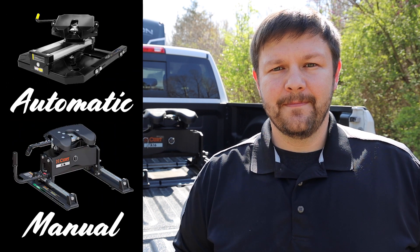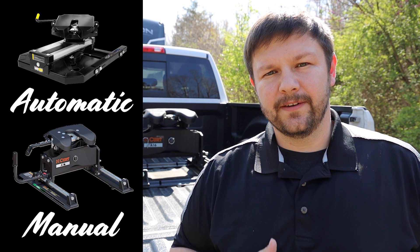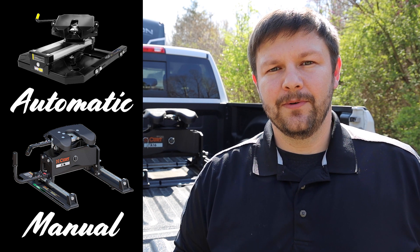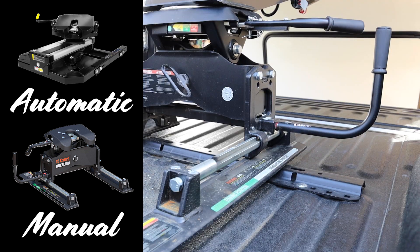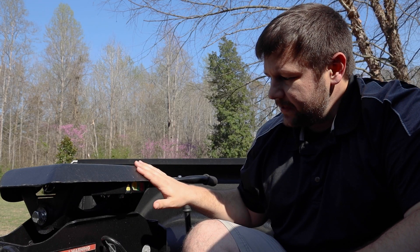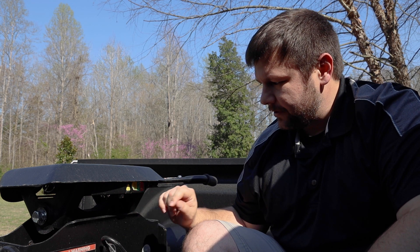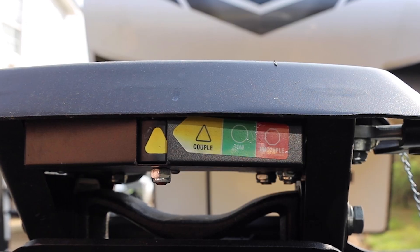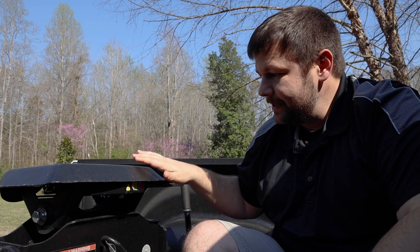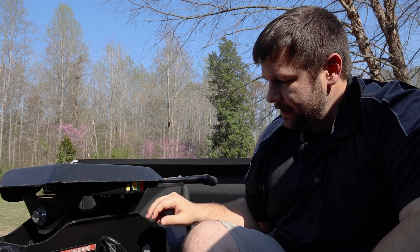There are actually two types of sliding hitch: manual and automatic. The automatic will move the hitch towards the rear of the truck as you make your turn using gears. With the manual sliding hitch, you have to stop, get out of the truck, pull the pin on the side, pull it out, and slide it back. There's a pretty cool feature on this hitch — a color code indicator. Yellow means couple, green means you are ready to tow, and red means it is uncoupled. Right now it is in yellow, which means the hitch is ready to receive the pin of the RV. Once the pin slides in, it'll turn green and you're ready to go.